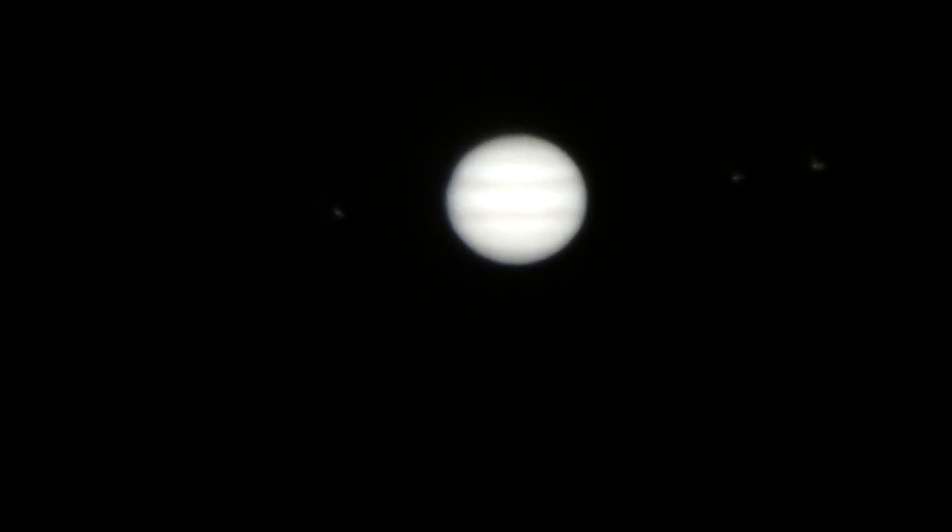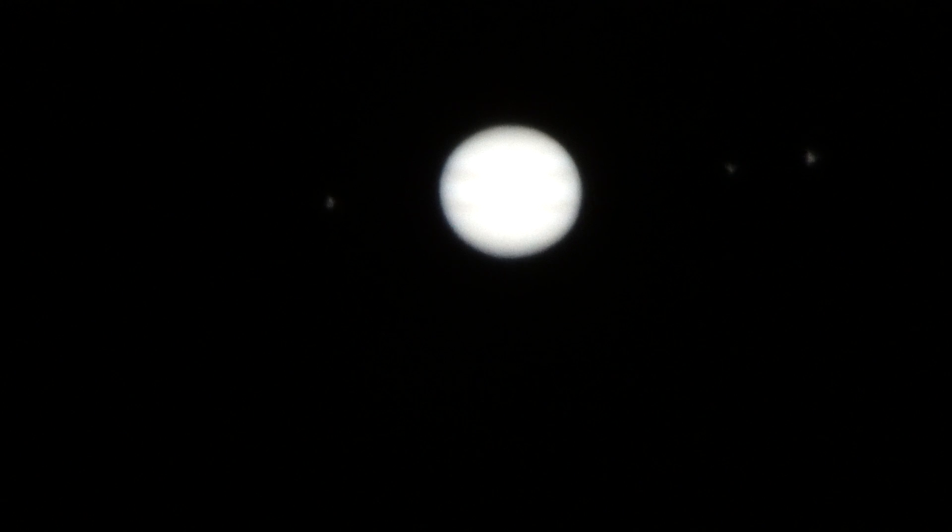Now if we dial up the ISO sensitivity significantly — to about 20,000 — and let it steady, you've got the center of Jupiter all washed out, but then you've got some moons visible. Those moons are orbiting the planet.